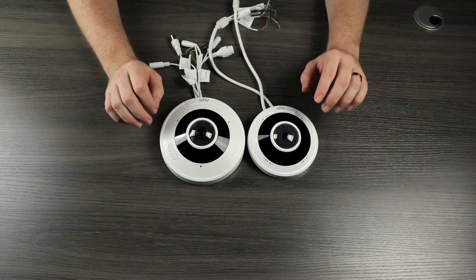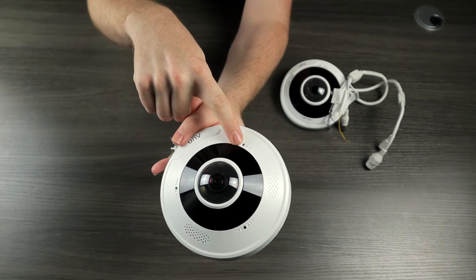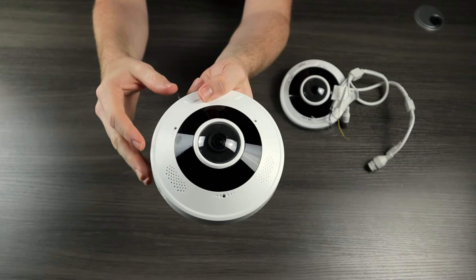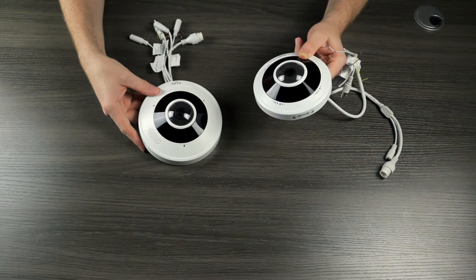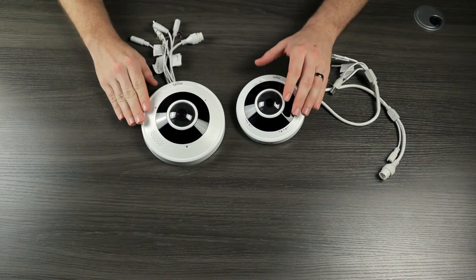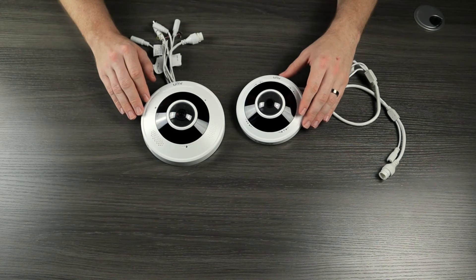Looking closer, we can see a couple of other differences. There is a built-in microphone on the 5 megapixel version, but on the 12 megapixel version we actually have three microphone holes, giving it a larger omnidirectional field. The 5 megapixel does have an omnidirectional microphone but it's smaller and probably won't pick up audio quite as well. We will test that in a bit — I'm going to bench test these two cameras and see if those three microphones really do make a difference in audio quality.